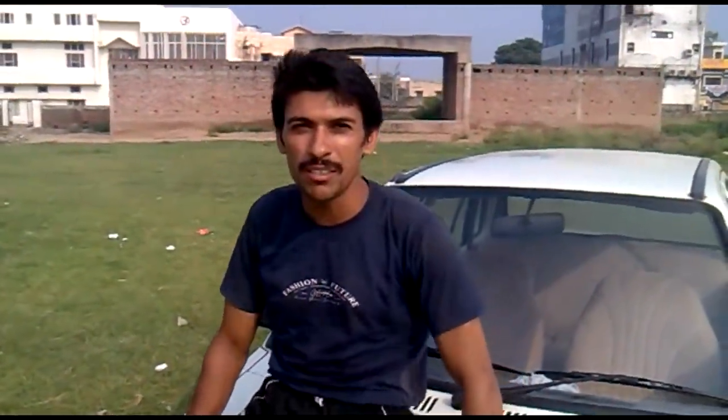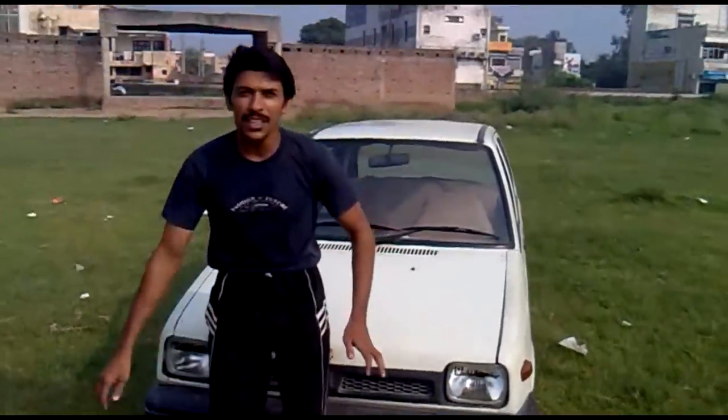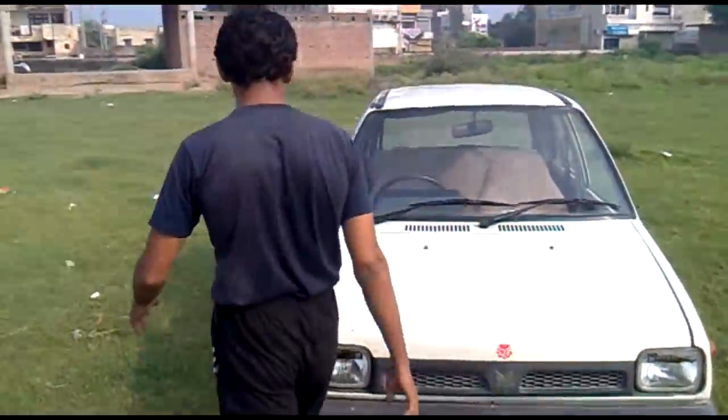Hello dear friends, today we will teach you how to drive a Maruti car. To drive a Maruti car is not difficult — you just need to know three things.